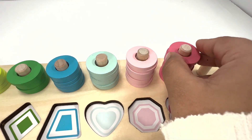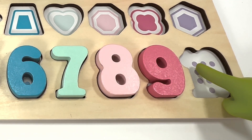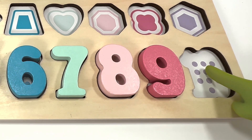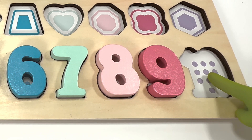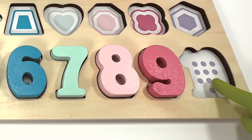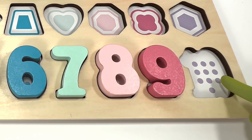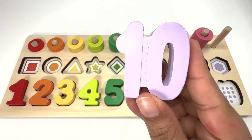Good job, guys! Let's count the number of purple dots: one, two, three, four, five, six, seven, eight, nine, ten — number ten is purple!